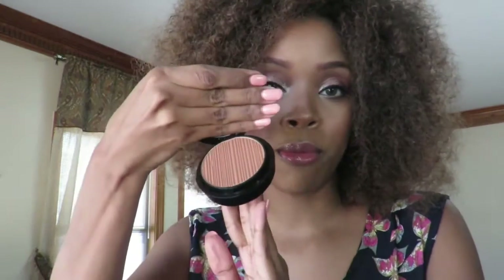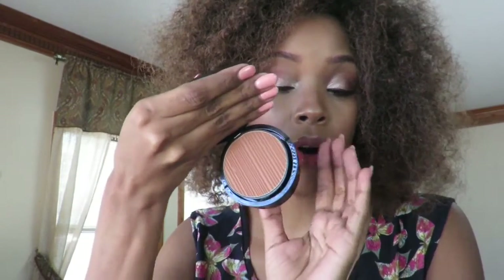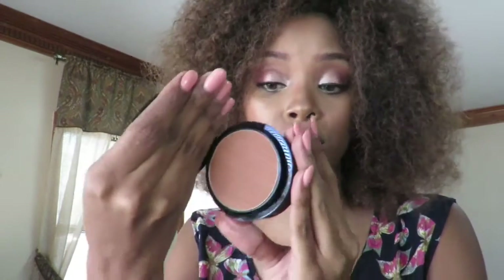I have everything that I bought on except for the bronzer — the bronzer I'm going to go ahead and put in my kit. The bronzer I have on today is the Giorgio Armani one that I told y'all about in my haul video, which I absolutely love. This is in 500.